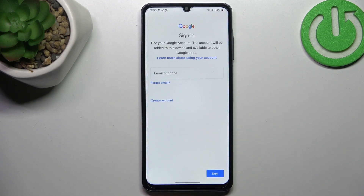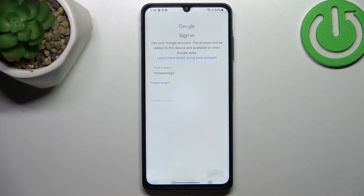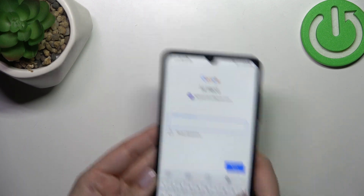Here in this step you can either create a new account if you do not have your own yet, or simply type your email or phone. So let me do it and tap on next. Right here we have to enter the password so let me do this out of the screen.